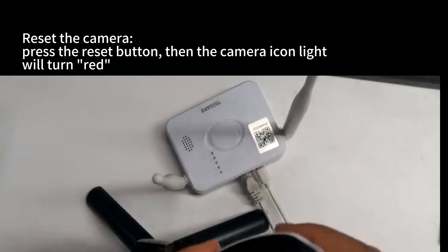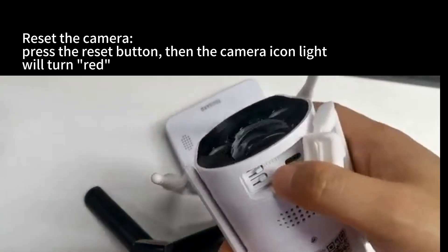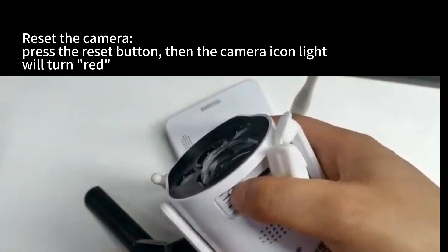To reset the camera, press the reset button. The camera icon light will turn red.